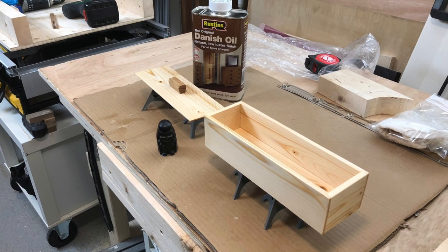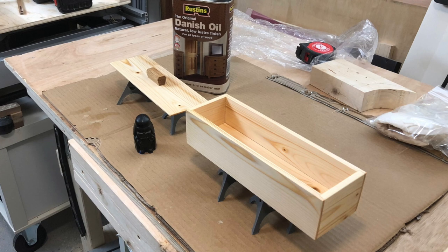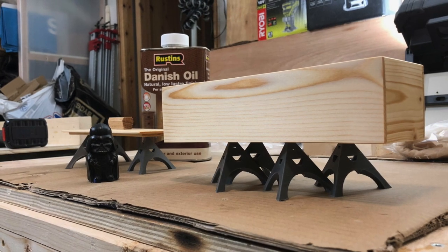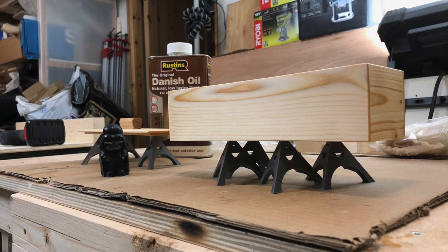Here are a few more pictures of the jewelry box I made for my cousin, mostly using this crosscut sled. There won't be a video of this build, as I was pressed for time and needed to get the box ready for her birthday.